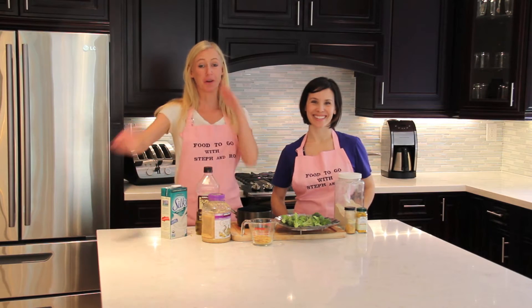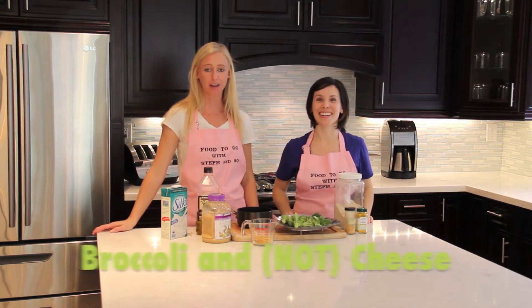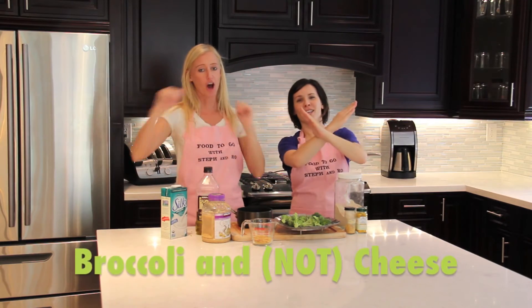Welcome to Food To Go. This week's tasty meal is called Broccoli and Not Cheese.